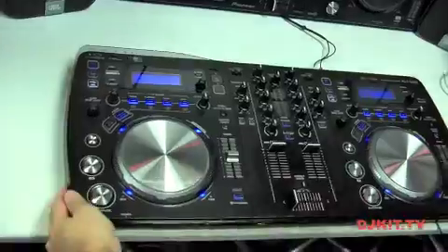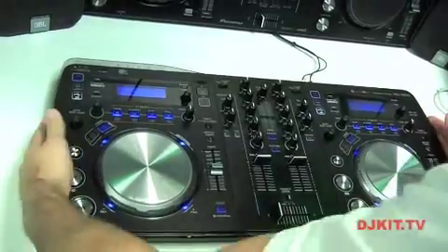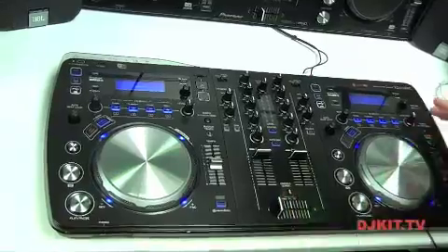Brand new all-in-one DJ system which is the thinnest DJ system in the world — 45mm thick, very sleek, nice design and very well-built and durable as well, featuring some world's first exclusive technology.